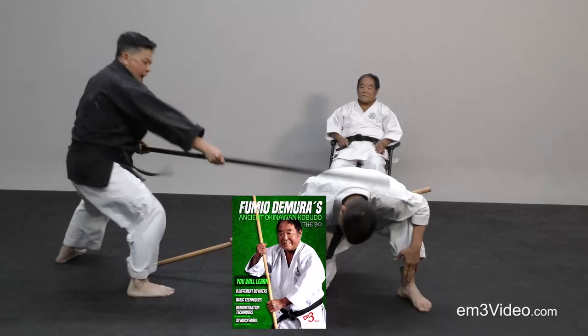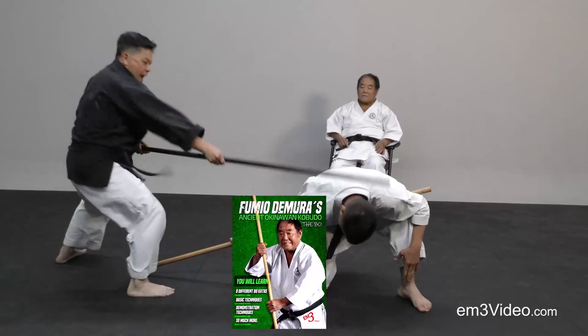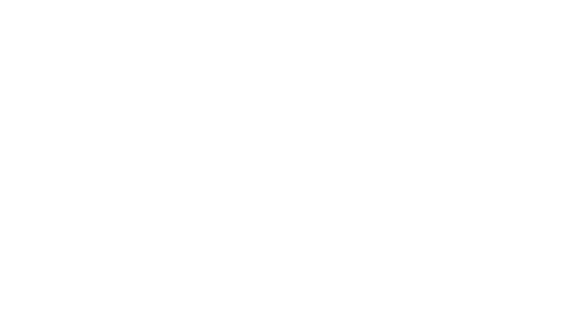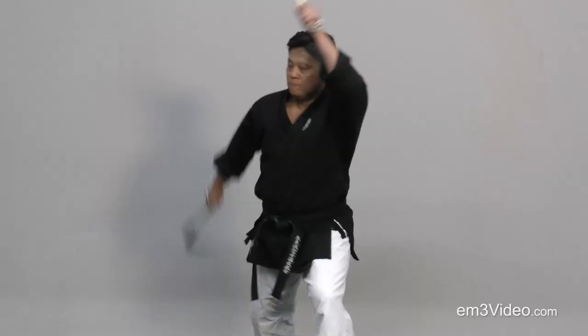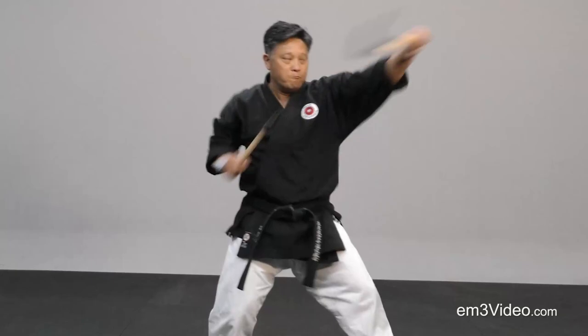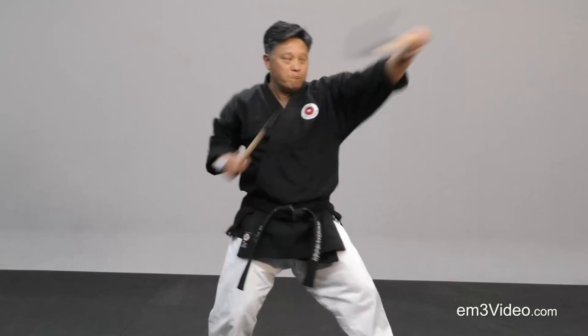Fight! Fight! Fight! Fight! Fight! Fight! Fight!